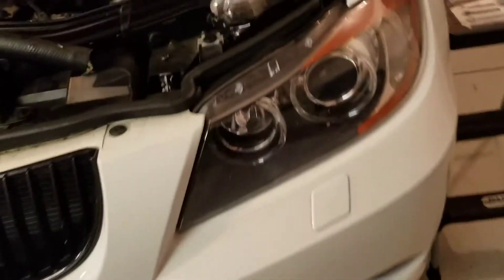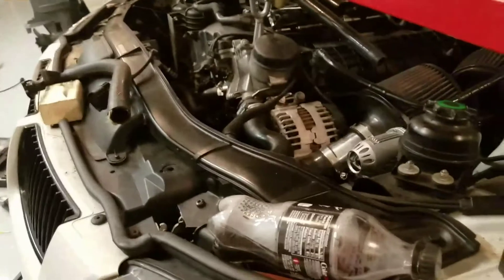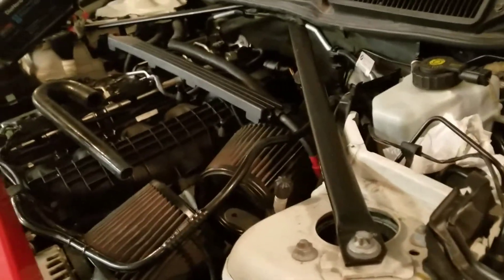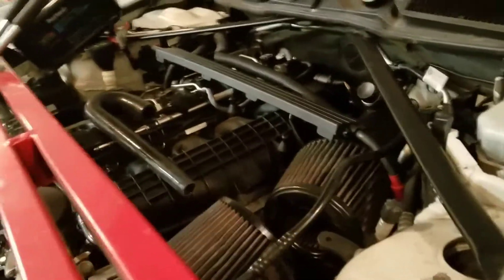I've read on forums people saying they do these inlets in four or five hours — man, it's kind of hard to believe. The back one was the biggest pain. There seem to be two areas where the back inlet can actually go, and one seemed like it would pinch between the firewall and the transmission if I were to put it in that area, but it looked like it almost wanted to go in there when I lowered the engine to get more room to work back there.